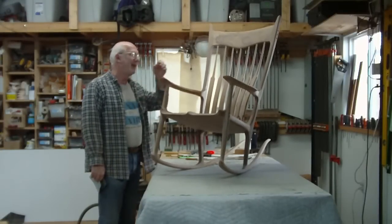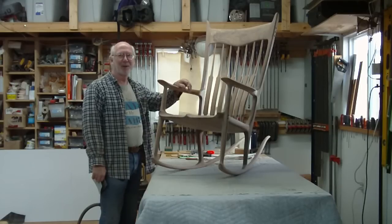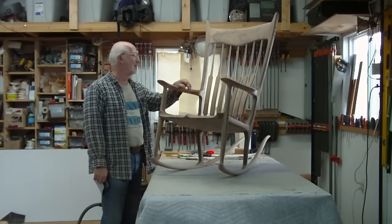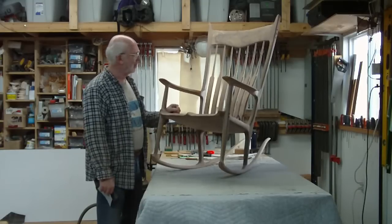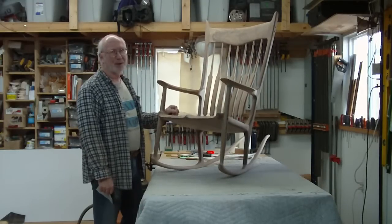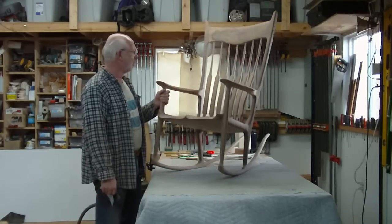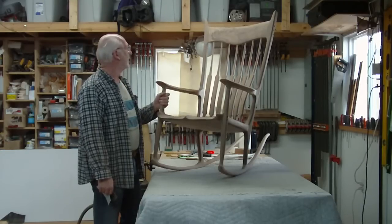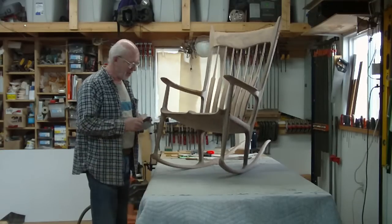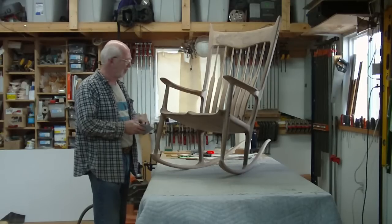We're now in the shop and I'm finishing off something that was to be a Christmas present about a month ago, but I finally got it to the final stages of sanding. It's a rocking chair for my wife Rachel. It's been an interesting experiment — this is the prototype, and I think there'll be some changes next time, but right now we just have to finish what we've got on the go.